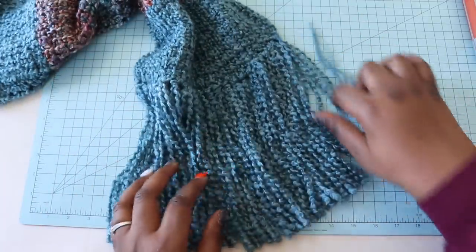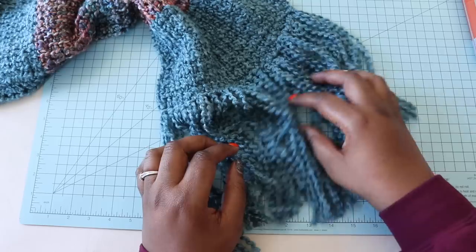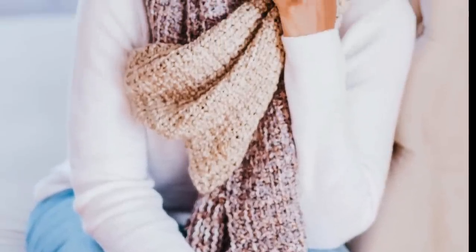I want to thank you so much for joining me to make the Bobby Fringe Scarf today. Have I sold you? Are you willing to give Lion Brand Homespun a chance? Let me know down in the comments. I'm Toni of TL Yarn Crafts, and I'll see y'all next time.